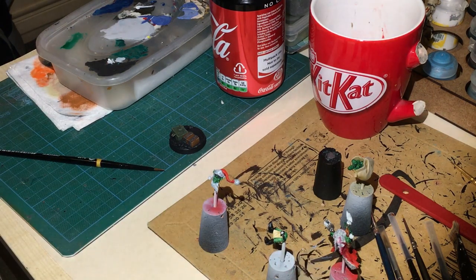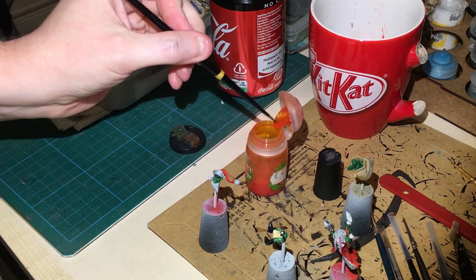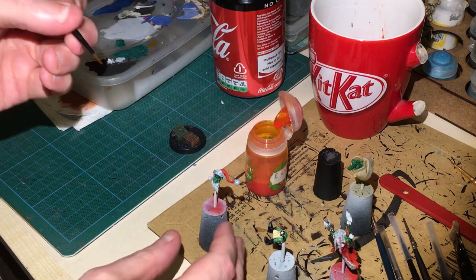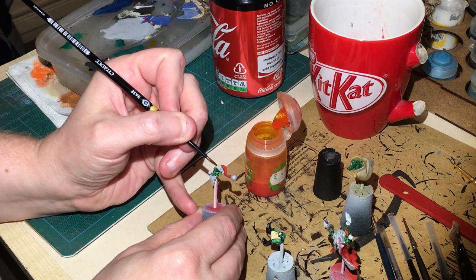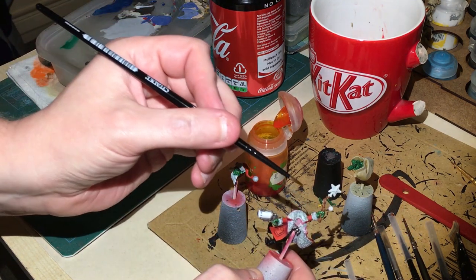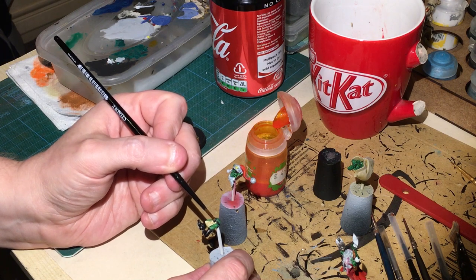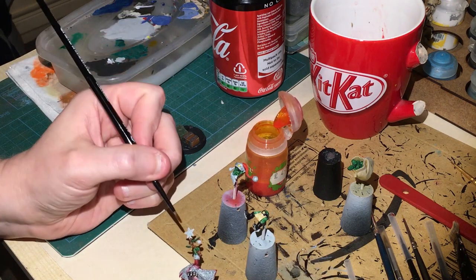We're going to leave the grey look on the fur. The greens are looking all right, I might do some edge highlighting once it's fully dry. While waiting for that to dry, we're going to do something special for the stars - we've got three stars on the model. We're actually going to paint them with Casandora Yellow shade. I actually also used Nazdreg Yellow contrast paint on the smaller star. Then applying it all over the stars.